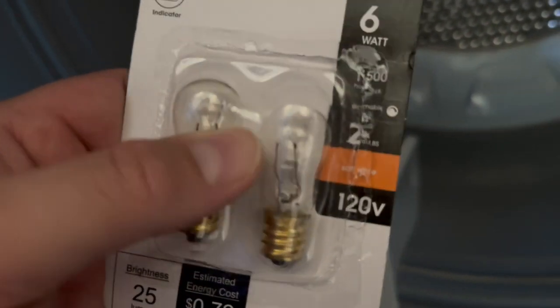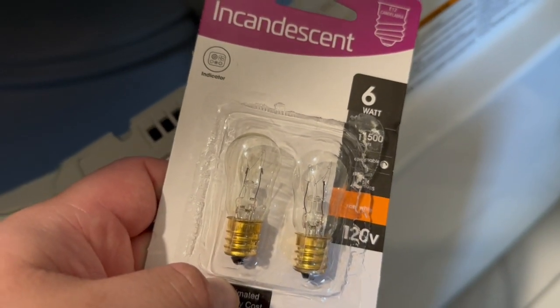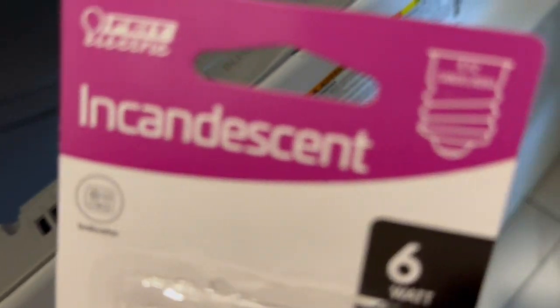I just want to make sure and get this changed in my dryer. They may also have an LED retrofit for this, so if you want to upgrade to an LED you could — you just got to make sure it's an E12 thread for the bulb.